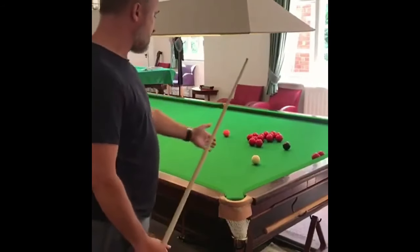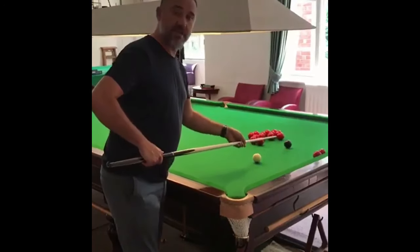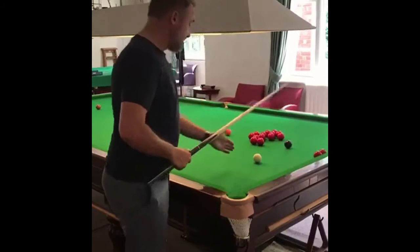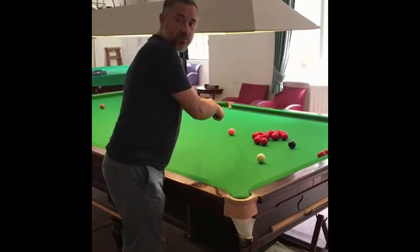So what we're going to do is play with topspin on the cue ball and a touch of left-hand side. The topspin, after hitting the black, will hopefully take the cue ball through the reds and open them up nicely. The left-hand side is so that if the cue ball hits the cushion, it goes in the right direction to make sure we've got position on the red.